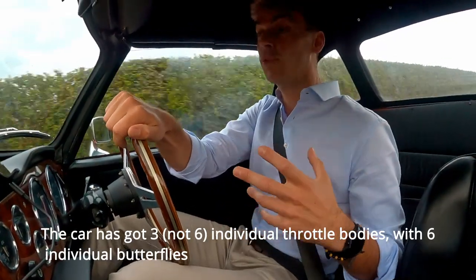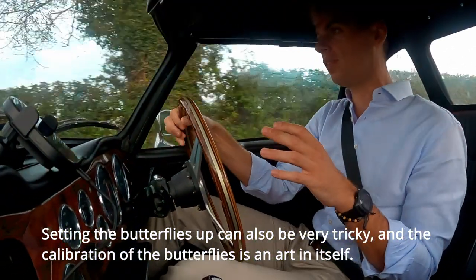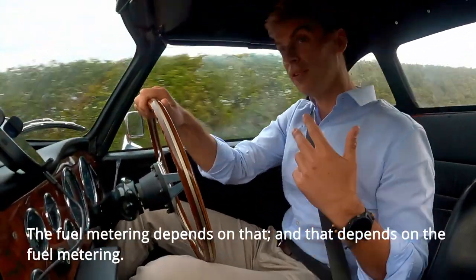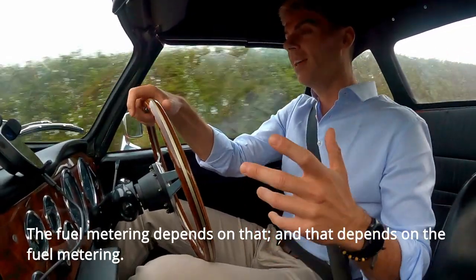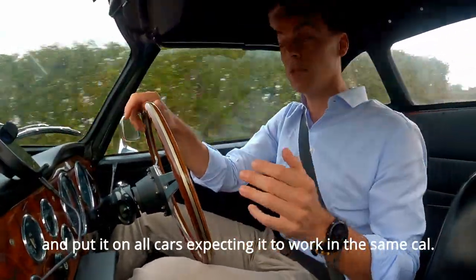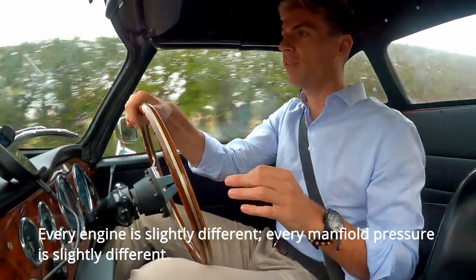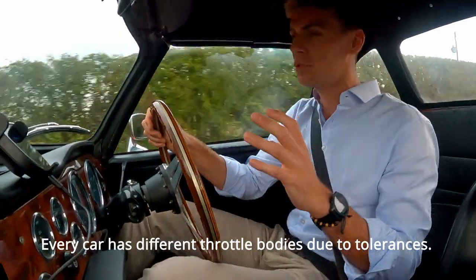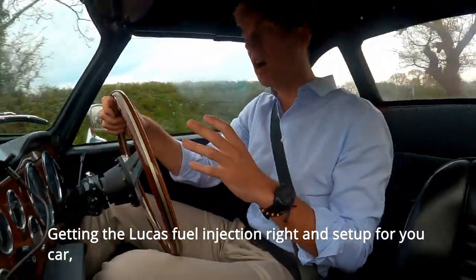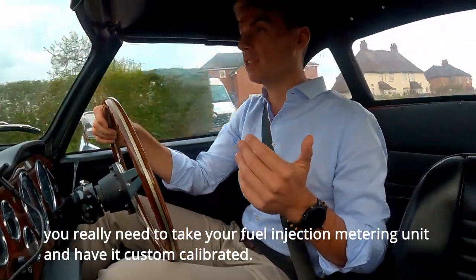Along with that, the car has six individual throttle bodies with six individual butterflies. Setting the butterflies up is very tricky — the calibration is an art in itself. If you change the butterfly calibration, you change the fuel metering, and vice versa. You can't just calibrate the fuel injection in the factory and expect it to work the same on every single car. Every engine is slightly different, every manifold pressure is slightly different, every car has different throttle bodies due to tolerances. You really need it custom-calibrated to your specific car.